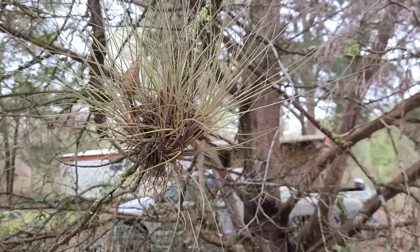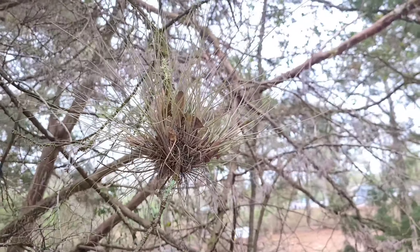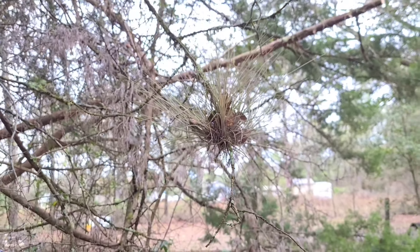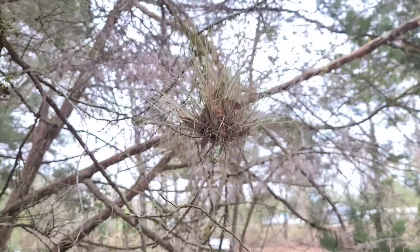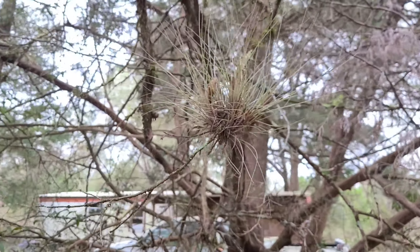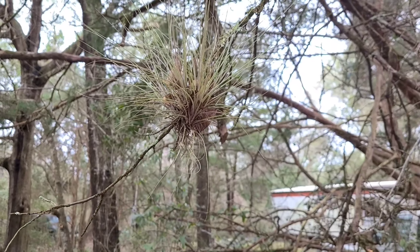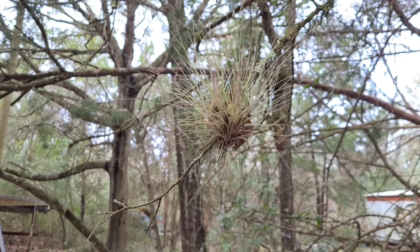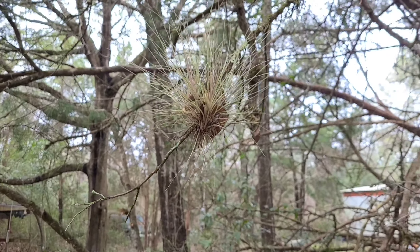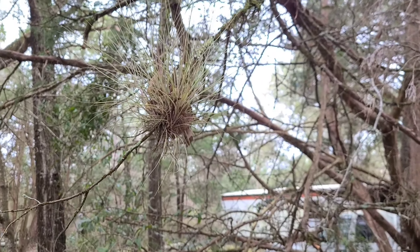I noticed this in the tree the other day and said, what is it? Now, it's growing on a branch that's dead, so it's not a parasite. It has to be an epiphyte. Epi meaning 'on' and phyte meaning 'plant.' So I looked it up and my first guess is, oh, that's what you call a ball moss.